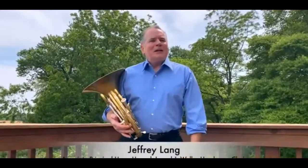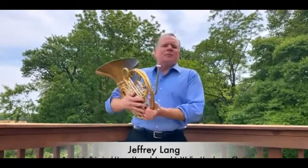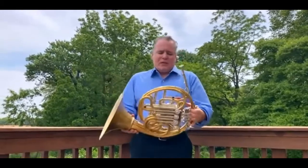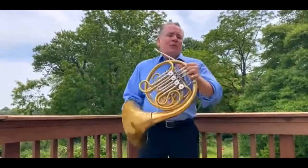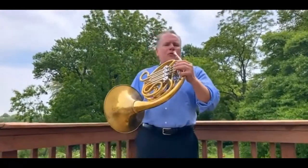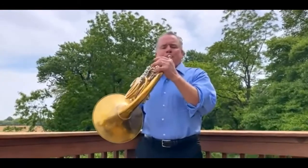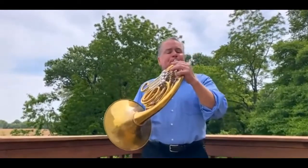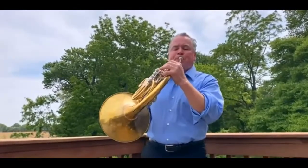Hi, I'm Jeff Lange. I'm the associate principal horn of the Philadelphia Orchestra. I play the French horn. I started playing the horn when I was about 10 years old. One of the cool things I really like about this instrument is that it's about 18 feet long if I stretch it all out, and I've also really loved the sound of the French horn. I'm going to play a little Mozart's First Horn Concerto for you.